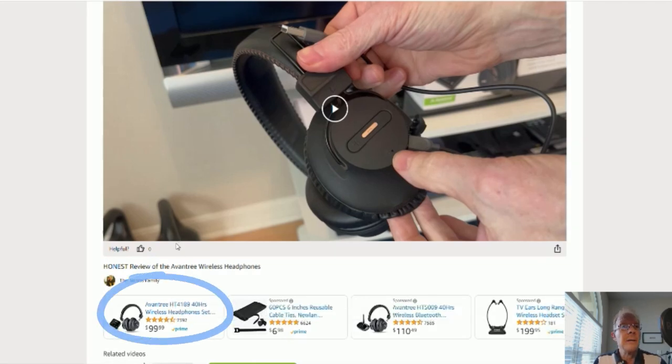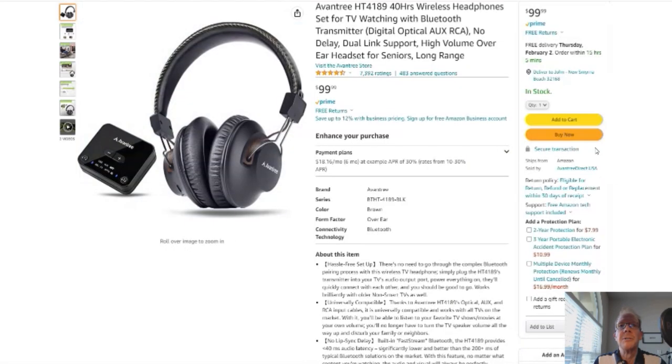But before you do, if you could give me a thumbs up right here, I'd greatly appreciate it. Ok, on to the product. You click here and it'll take you to this page right here. Here's your Amazon page — reviews, details — it's Amazon, you know. Ok, without further ado, on to the product review.